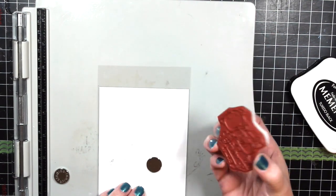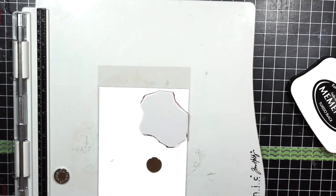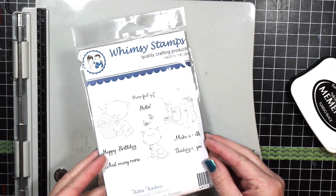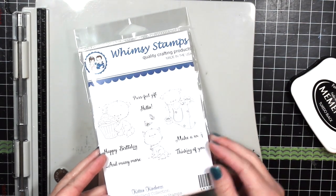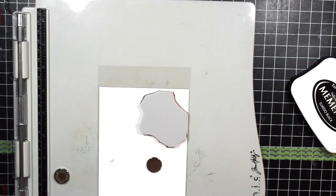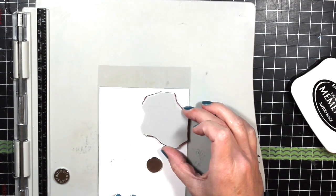So I put the acetate down, I place the red rubber stamp over the top — again this is Kitten Kindness from Whimsy Stamps. I wanted to show you the outside package because it always helps when you go to purchase it if you can get a visual on the packaging.